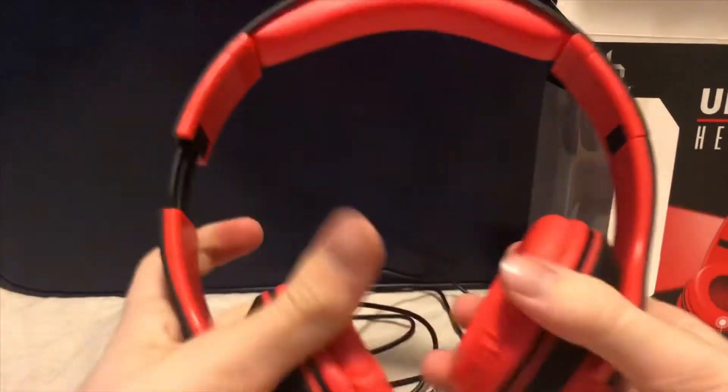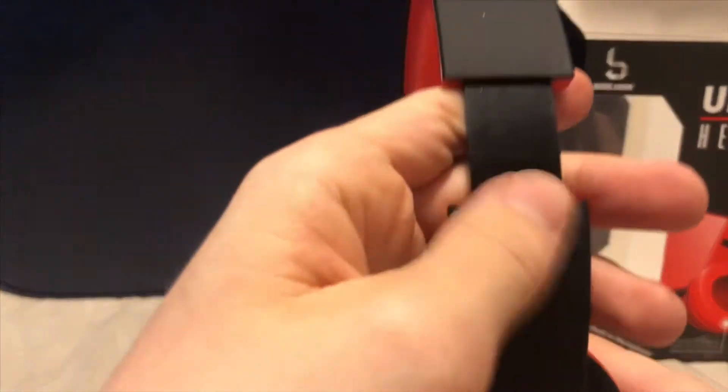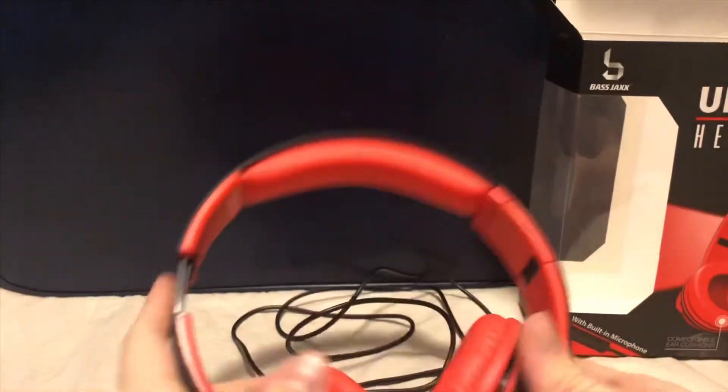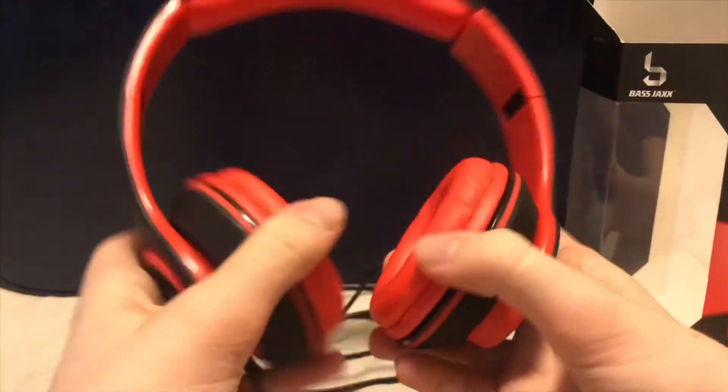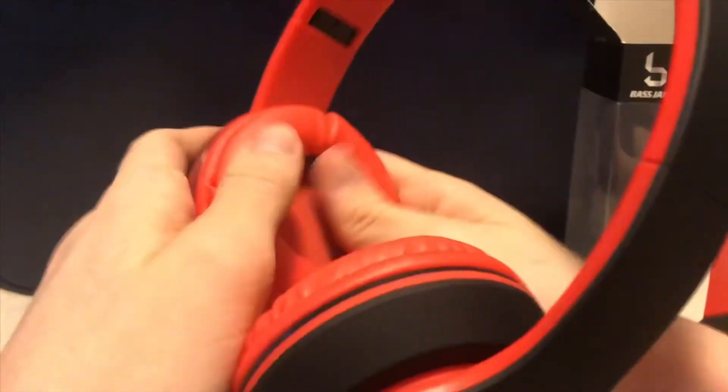They can move in and out, and they stretch — that's about as far as they can stretch. They stretch pretty far. The box doesn't say how far they stretch, but they do stretch decently far.